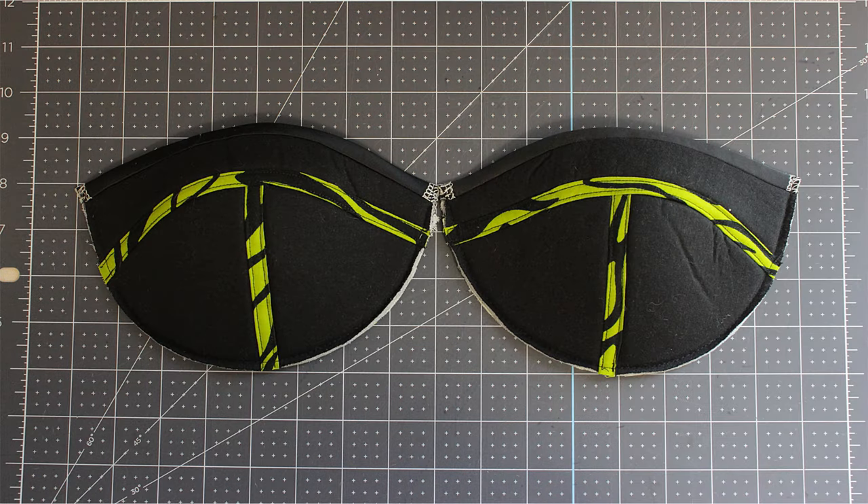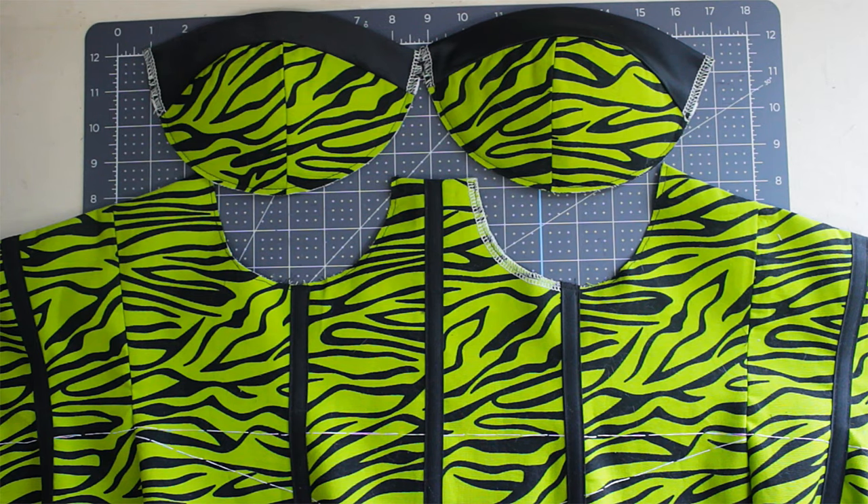There are different ways to sew a bra cup — in this video I will show you one method, but there will be more in future videos so stay tuned. To make bra cups, I use a cut-and-sew bra foam. They come in different colors.